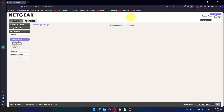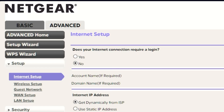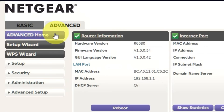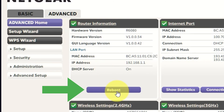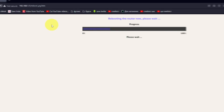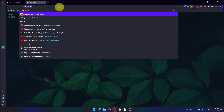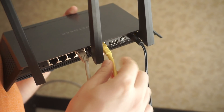Now you need to reboot the router. Go to Advanced, then Advanced Home. Click on the reboot button and click OK. After restarting your device, wait a few minutes and attempt to search for something on Google. If it doesn't work, check all the cables — they must be connected properly.